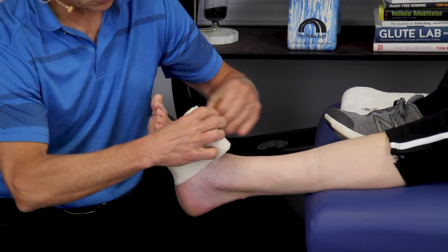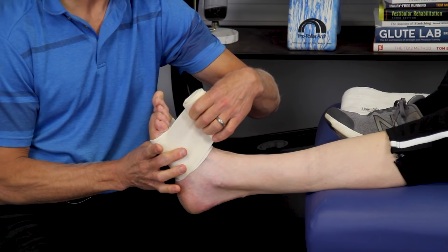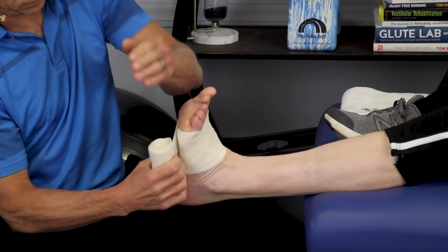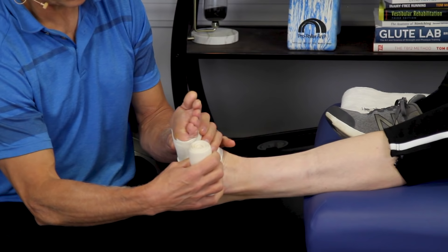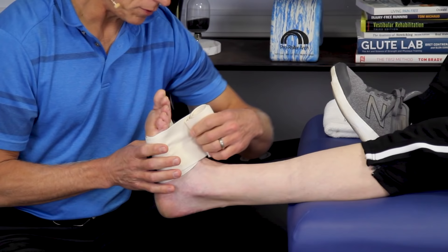Every time I come around this side of the foot, I'm going to pull up a little bit — not real hard, because we don't want it too tight and cutting off circulation. I'm going to do about 50% stretch. He wants to keep the foot in neutral, meaning a complete right angle. And he's going to pull a little bit to bring it into eversion, because it was injured going into inversion, so we're going to hold it in eversion slightly. Not too tight — we don't want to cut circulation off.